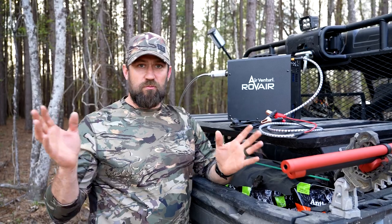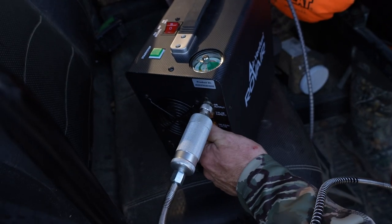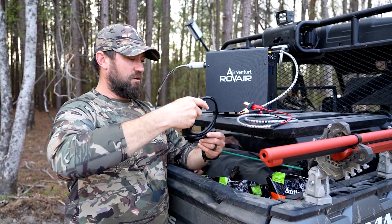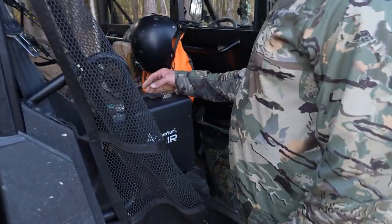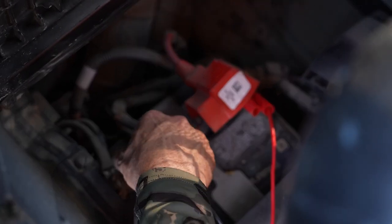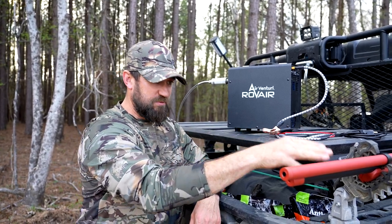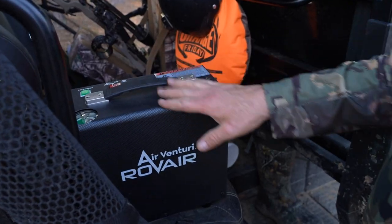or out in the middle of the wilderness, you can fill up your air guns with this device. You can hook it to a standard 110 outlet with AC power, or it comes with alligator clamps — positive and negative — for your four-wheeler battery or your truck battery. Super high-end, and it's specifically made to work with your integrated air tanks and air guns.